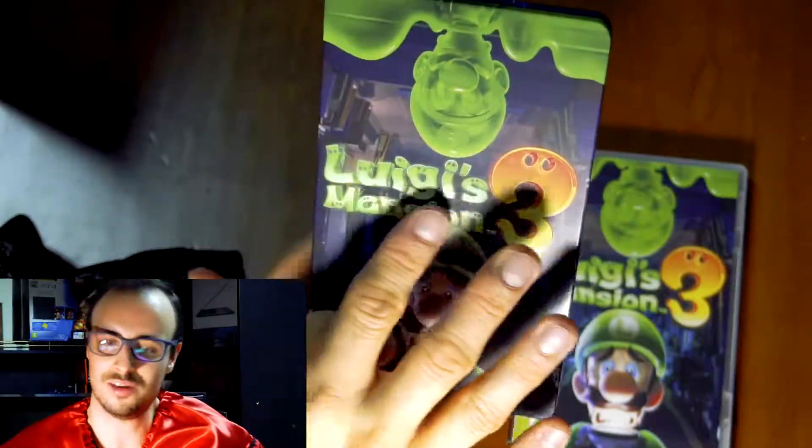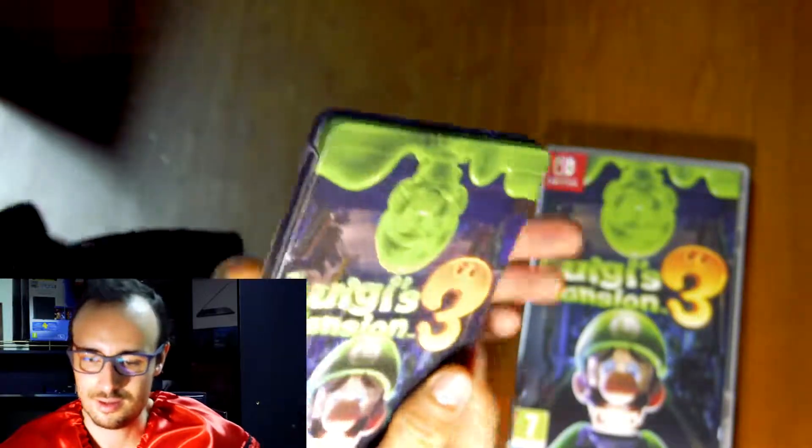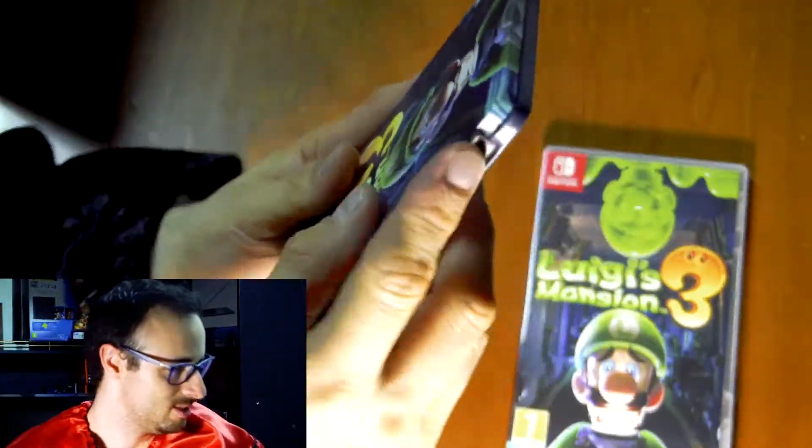It has a little volume and texture to the title of the game. What is this? It seems as if there's something — I don't want to ruin anything, but you see that?